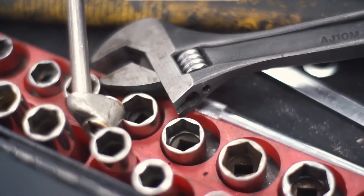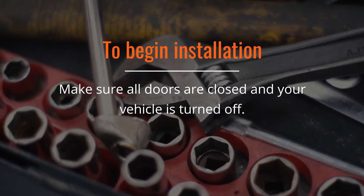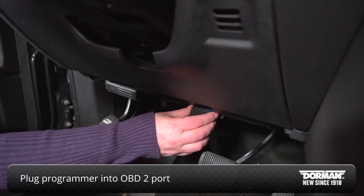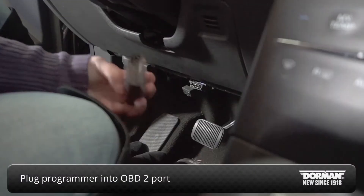To begin the installation process, make sure all doors are closed and your vehicle is turned off. Plug the programmer into the OBD2 port. This is typically located under your car's dash, below the steering wheel.